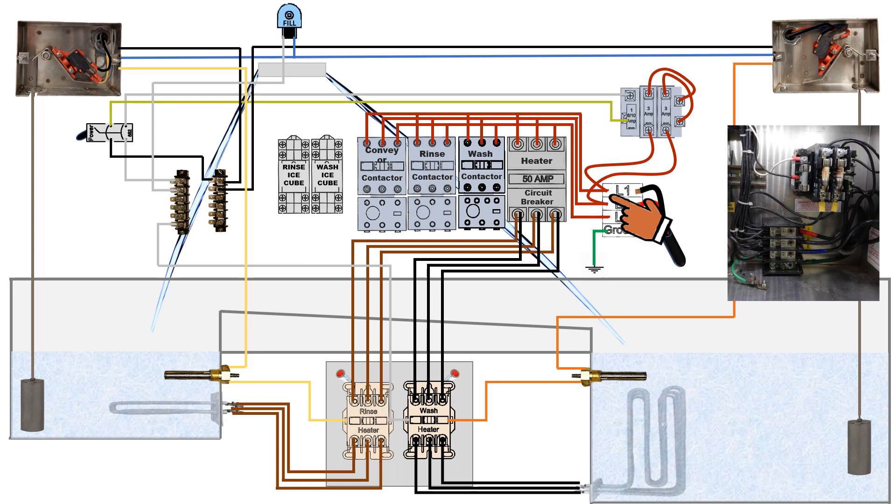Also coming off the main power terminal, L1 and L2 connects to the step down transformer. The step down transformer steps down high voltage, 208 to 240 volts, down to a low voltage of what we call control voltage of 110 volts.